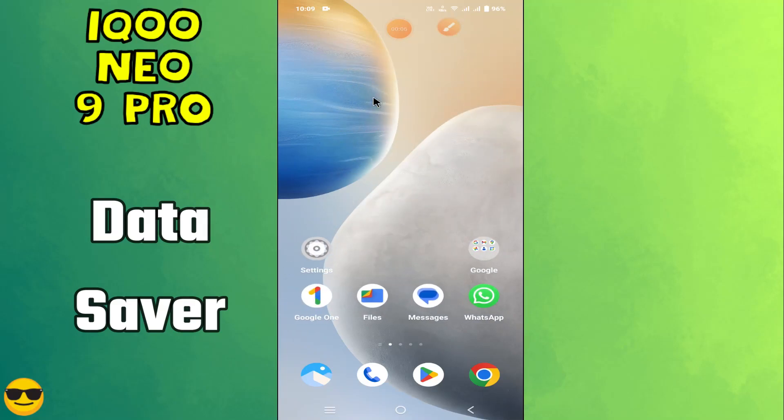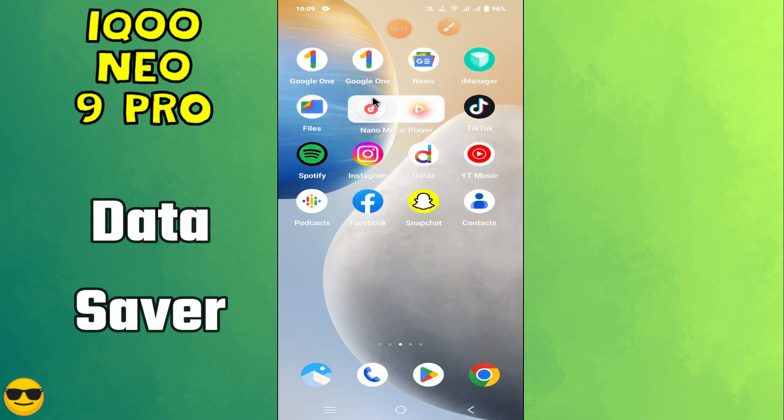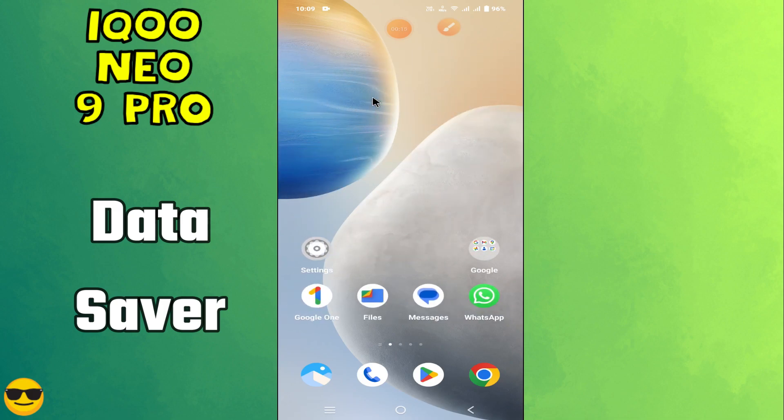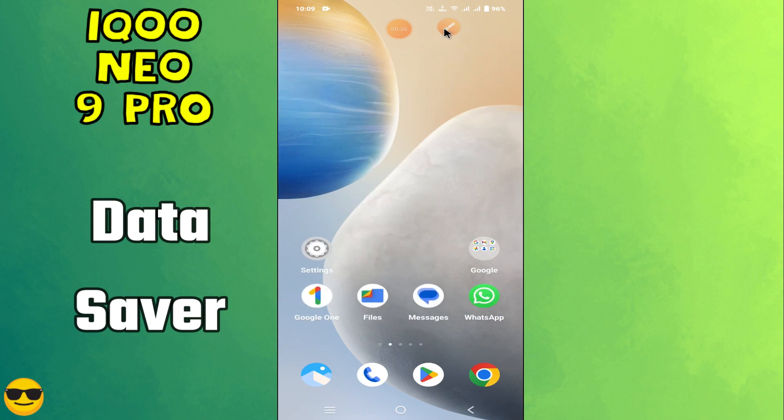Hello everyone, in today's video I'm going to show you how to turn off data saver on your device, the Neo 9 Pro. If you are new to my channel, don't forget to subscribe and hit the bell icon. Watch the complete video and learn how you can do it. Let's watch the video.